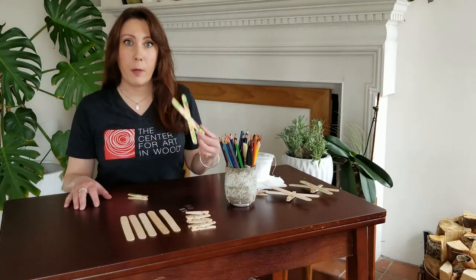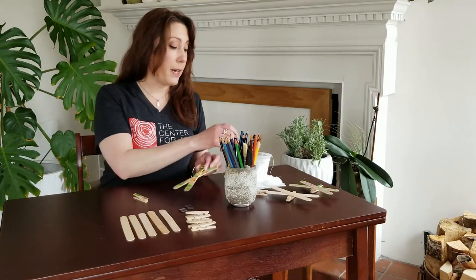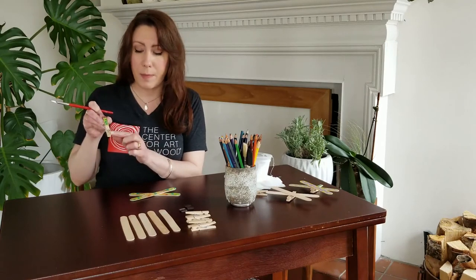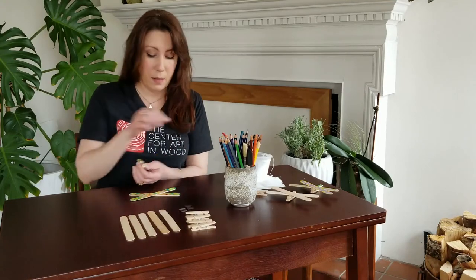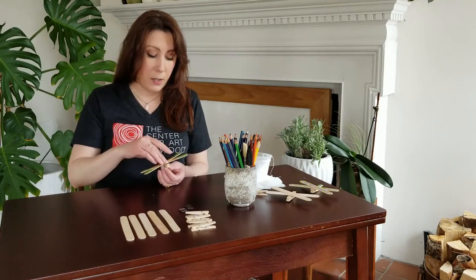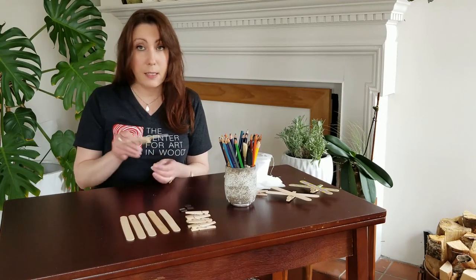I've finished decorating my wings, so the next step is to attach them to your body. Place a little dab of craft glue right just below where the spring is — where I drew my little face on the body. Add a little dab there, then take your wings and carefully attach them to the body. Give just a little bit of pressure to make sure there's contact with the glue, then set aside and let them dry.